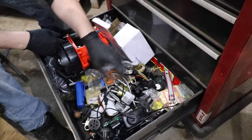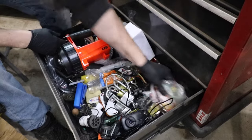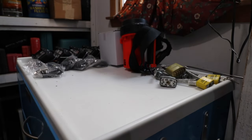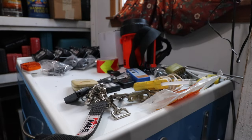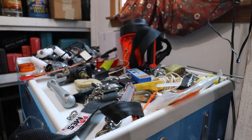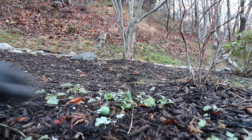Aside from that, some locks and fireworks. Let's see if these smoke bombs are still any good.